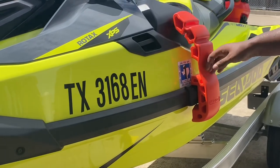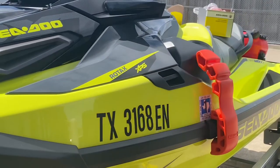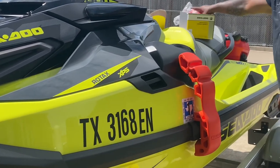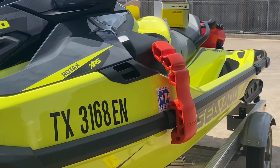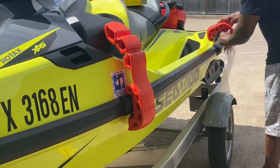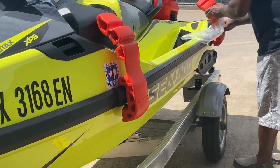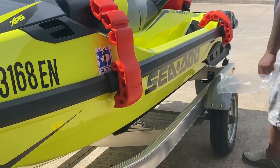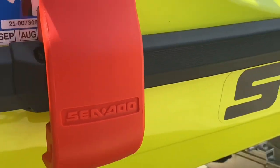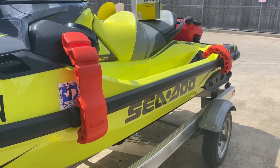I wouldn't leave these on overnight, but this is the way to protect your pressures. I would still probably keep some extra dock bumpers to catch it from getting there, but from side to side you'll be good to go — one on the front, one on the back. I'll put the back one on just for the video's sake. That's how they both look on. This has been Cowboy B — peace.